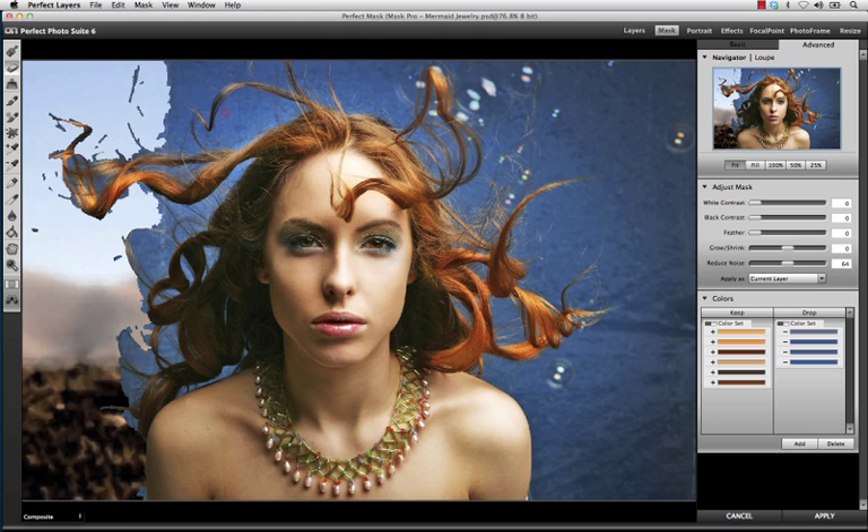geometric shapes, and semi-transparent elements. As you can see here, Perfect Mask has already started removing some of the original background, revealing the new background.